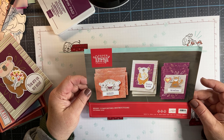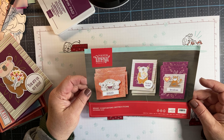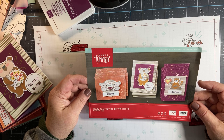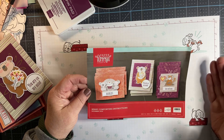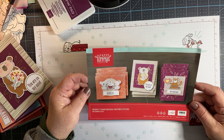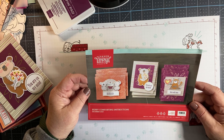This is a monthly subscription box. It costs $22 a month, comes every single month. You subscribe by the 10th of the month and it's shipped to you on the 15th. You never know what you're going to receive, so it's kind of like getting a Christmas gift every single month. You can subscribe month by month or choose a 3, 6, or 12-month subscription and save a couple dollars. You'd also qualify for host benefits if you place an order of $150 or more through my online store at stampandsucreates.stampinup.net.